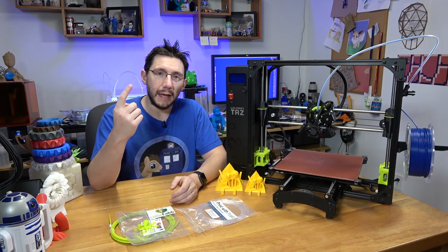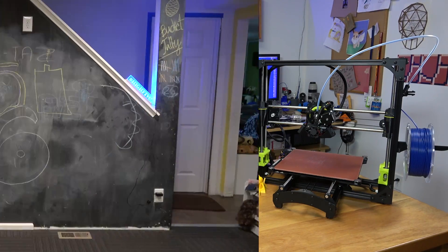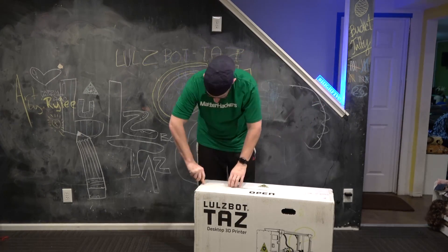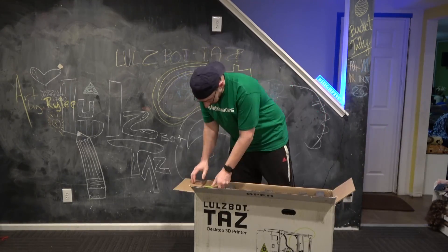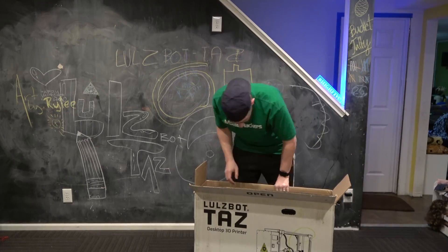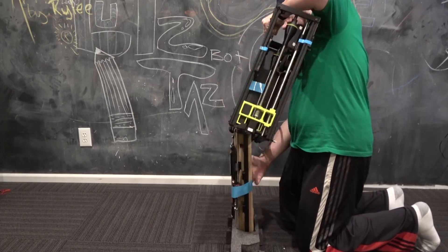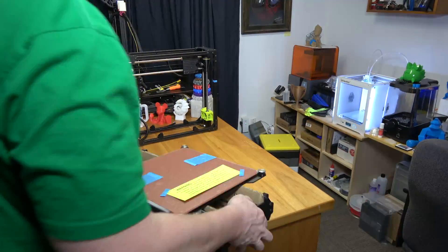Shortly after that, we made arrangements to get this machine to my house. The unboxing went fairly well. We have a chalkboard wall at the house, and I had some of my kids decorate it with Lulzbot chalk images, which turned out really good. I was able to get the Lulzbot out of the box and unpack it. It was packed just as well as the pre-production unit. They include a note saying to keep the packaging in case you need a warranty return, and replacement packaging costs $75 US.